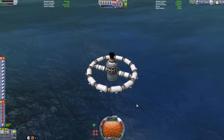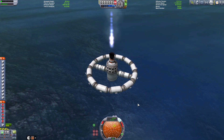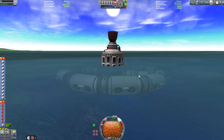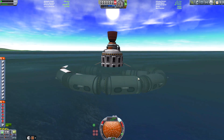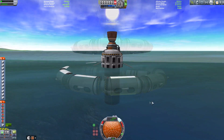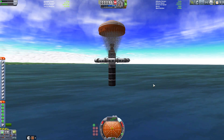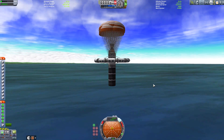Let's try the rocket then. Evil thrust! Down we go! We're not even going down anymore — this is terrible! Now, if I remember, there is some way we can get it down. This is what I was on about — if we use these ore tanks, fill them up in the VAB, they should provide us with enough weight to pull us under.